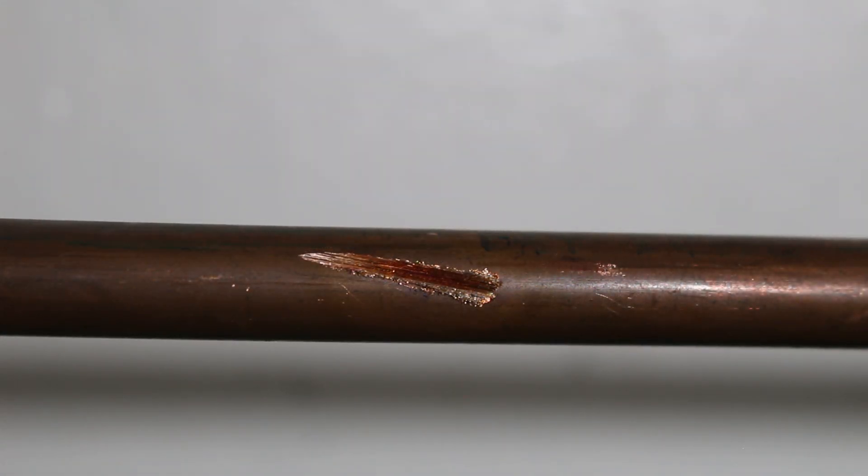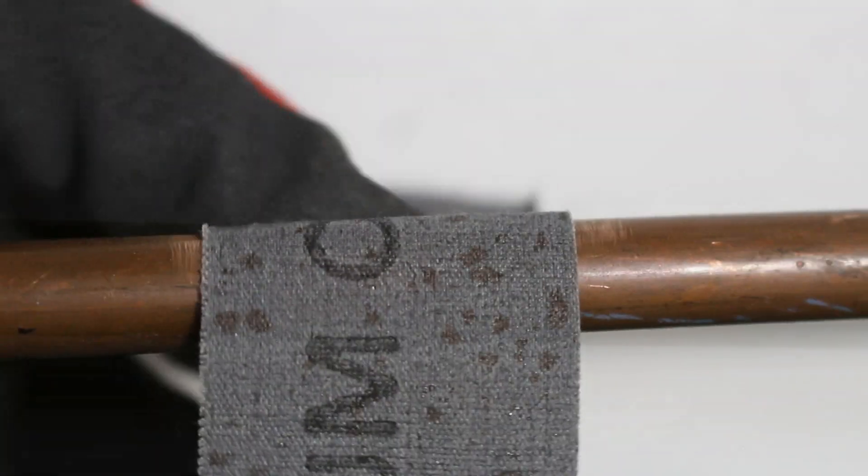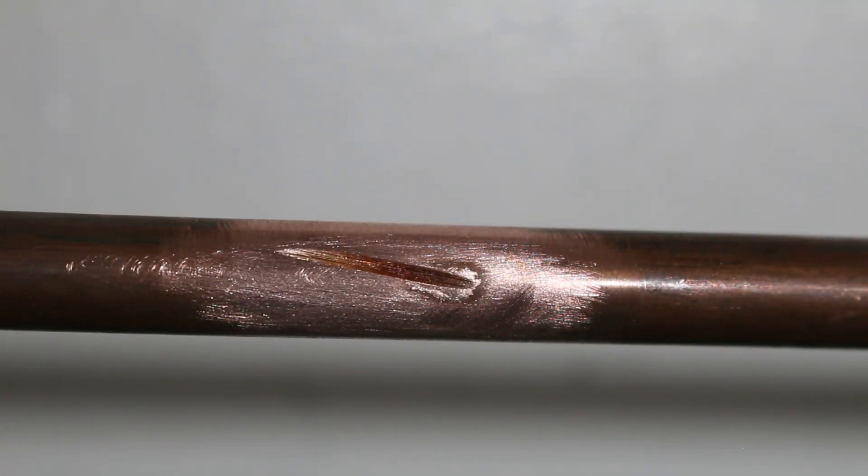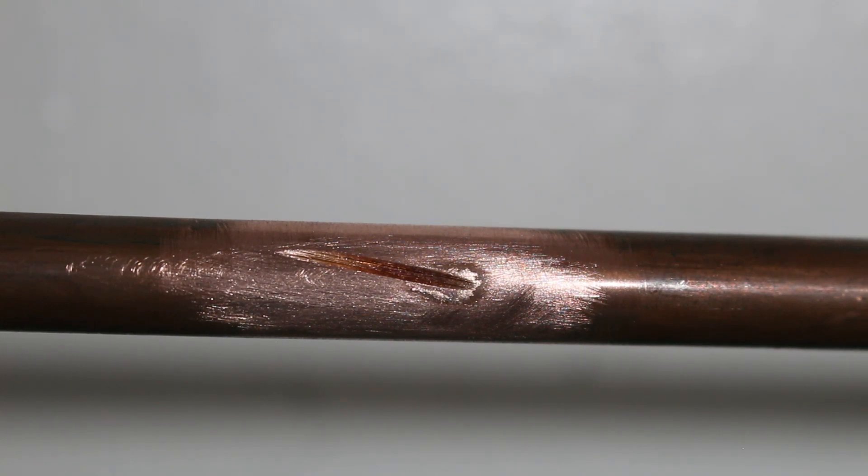Here is the pipe with the abrasion, and we're going to repeat the same process by sanding down the area we want to patch. We have now sanded down the area that has been abraded. From here, we're going to grab our acetylene tank and begin to patch this up.